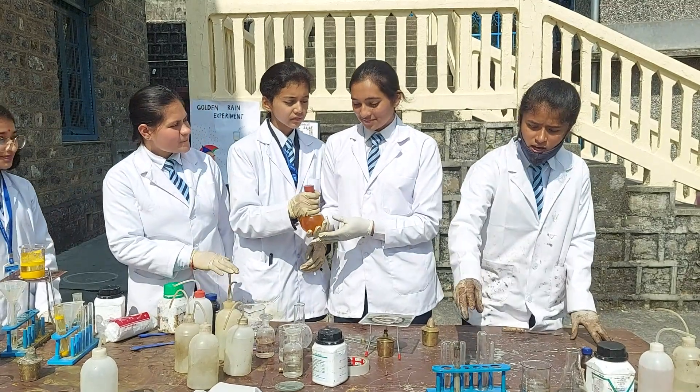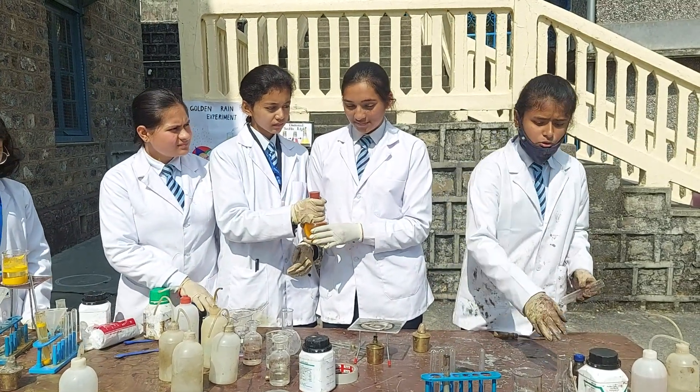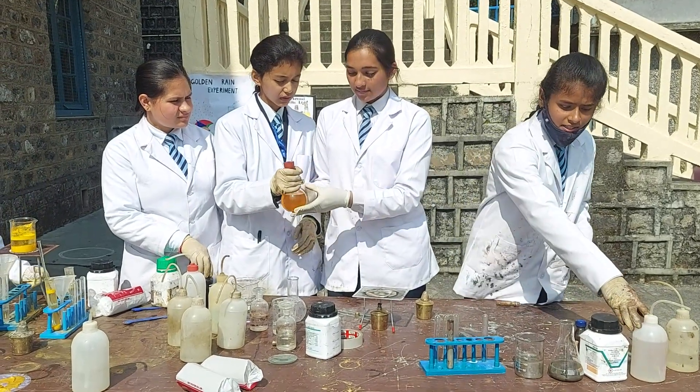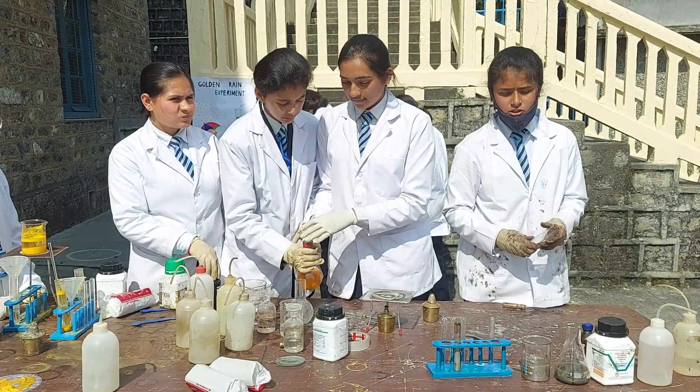We have a silver mirror experiment. In this we have to take a test tube, adding two scoops of anhydrous glucose, and then further adding distilled water to it, making a solution.